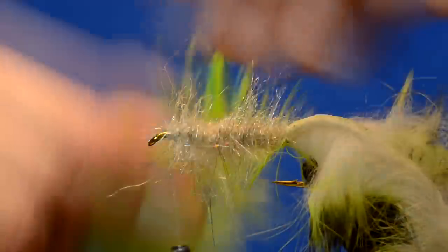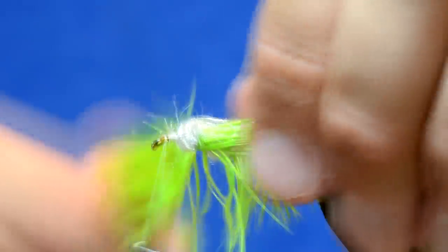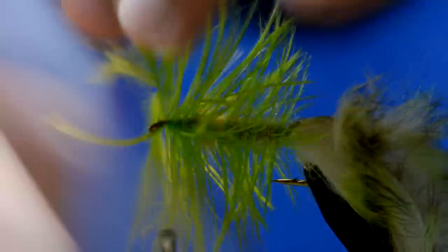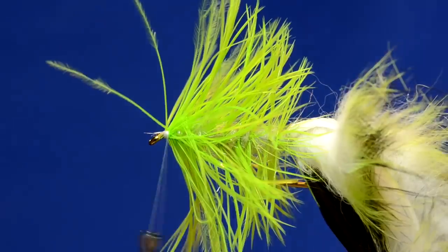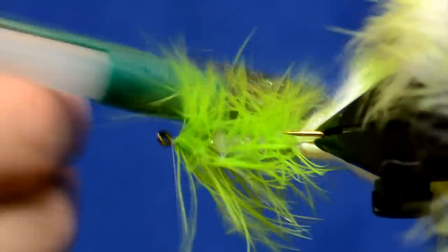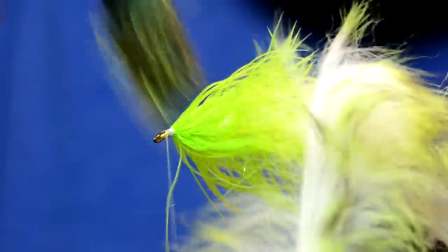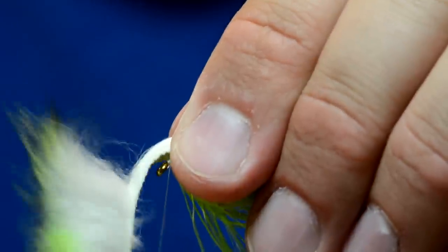I'm going to take my schlappen and run it through the dubbing - it doesn't matter which way it's facing, it's all going to be brushed out and will look really cool. Up here at the head I usually like to give it some wraps right next to each other to thicken it up, then tie that off. I'll brush out some of that semi seal from underneath the schlappen so it comes out and plays together. Then I'll take the rabbit strip, pull it over the top, and tie it down.